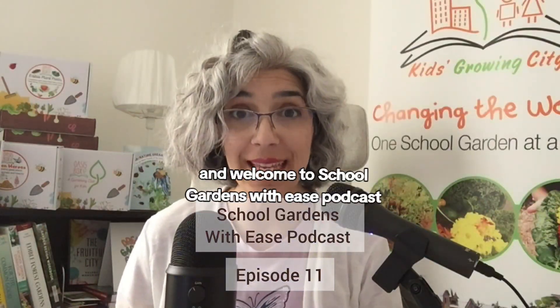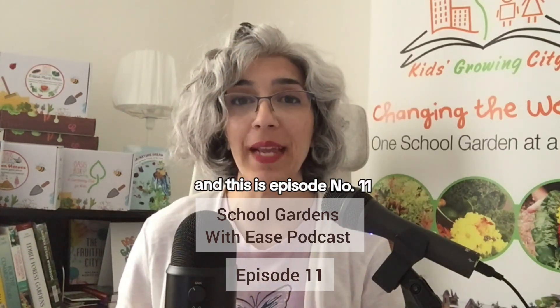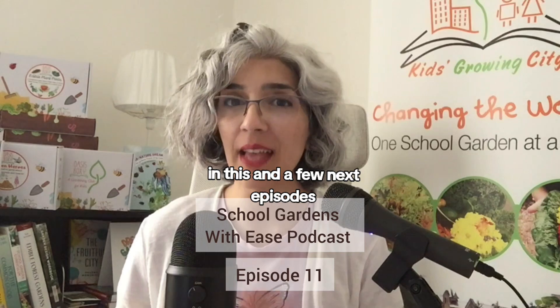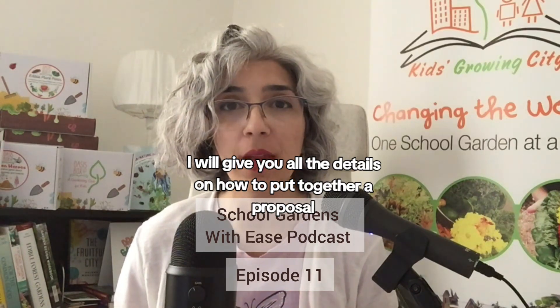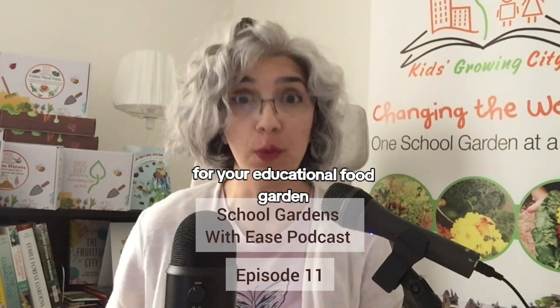Hello and welcome to School Gardens with Ease podcast. I'm your host Leila Amir Skanderi and this is episode number 11. In this and a few next episodes I will give you all the details on how to put together a proposal for your educational food garden.